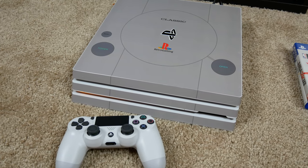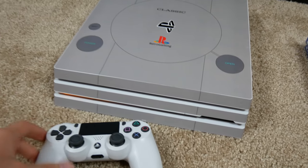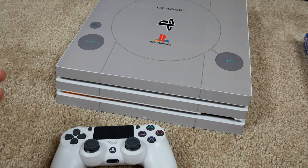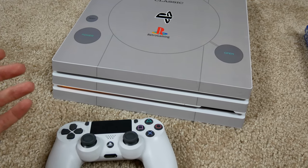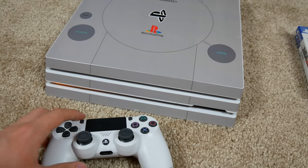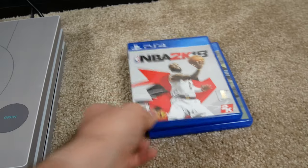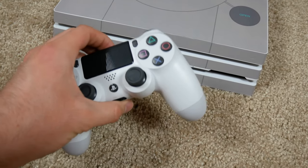In this video I'm going to show you how to play multiplayer PS4 games with only one controller. This is a problem a lot of people run into — say it's Saturday night at 9 p.m., your friend calls and wants to come over, and he wants to play NBA 2K, FIFA, or something, but you only have one controller.